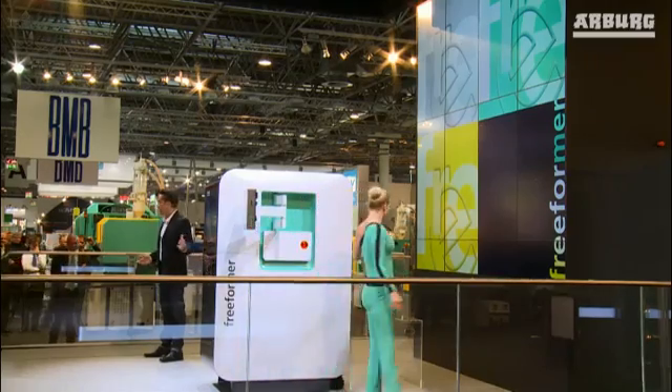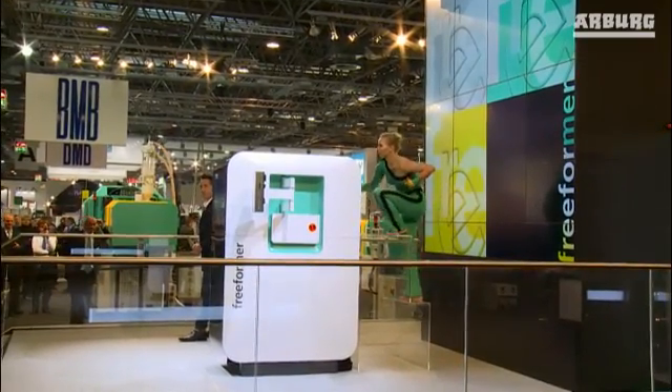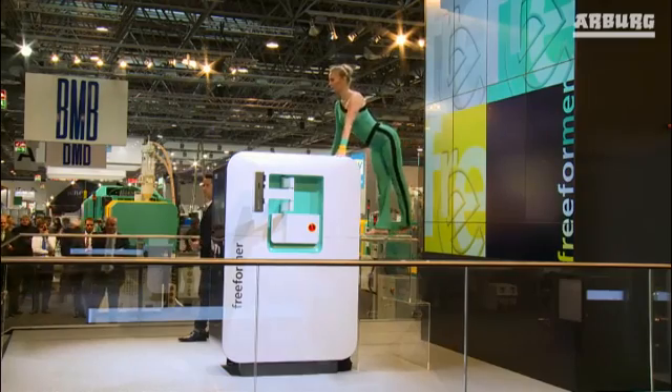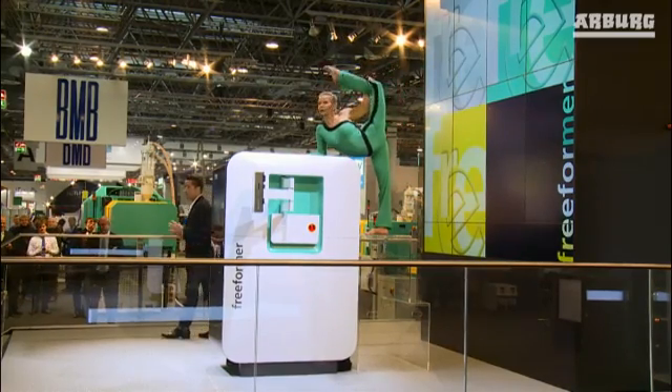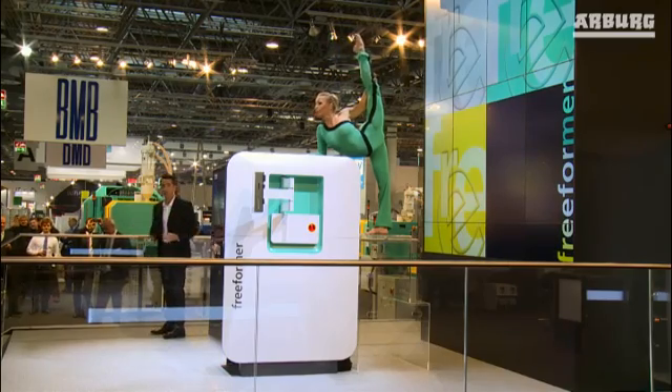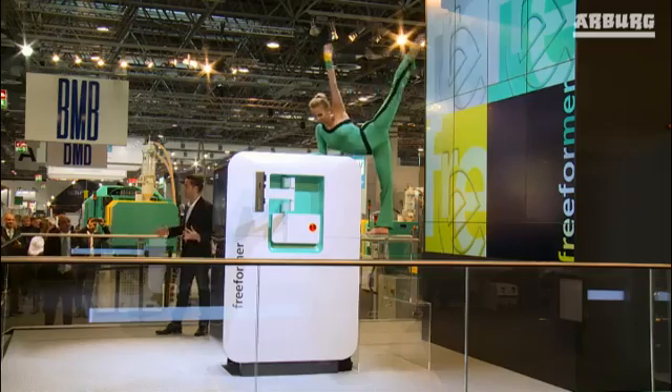Furthermore, because there's no mold involved, the production process is more efficient. Naturally, allrounders will still be the preferred choice for producing large unit volumes. So while others spend weeks developing the right mold for their new product or small product batch, you can start producing fully functional plastic parts immediately with our new freeformer, without any prior training, simply using the additive application of tiny droplets of standard granulate.